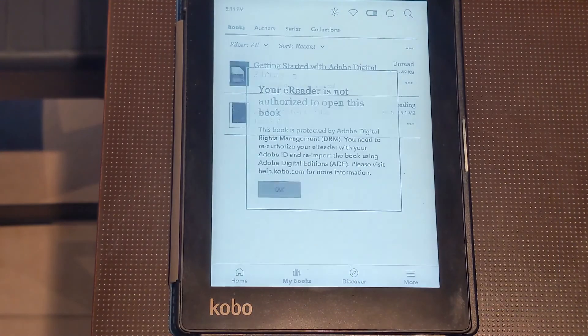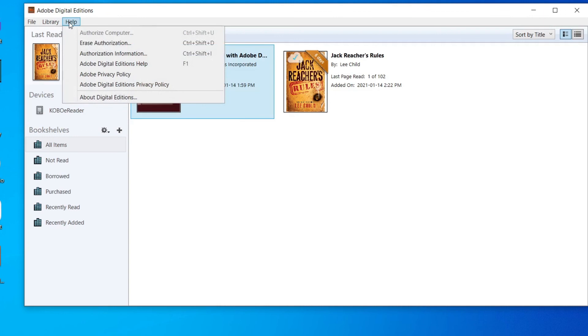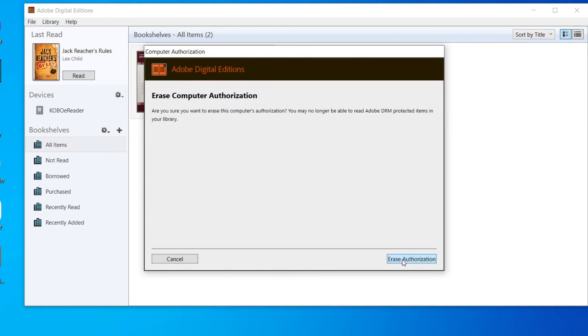If you get the same error, you need to delete the book and deauthorize your Kobo, but also deauthorize your computer. After you've done all this, reauthorize both your computer and ADE, re-download the book, and try following the steps again.